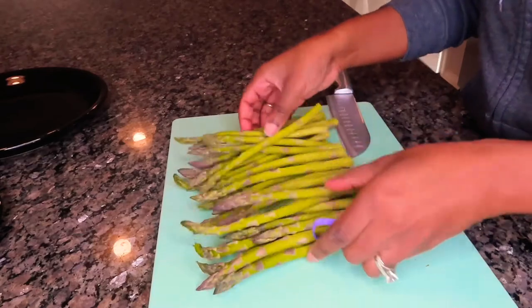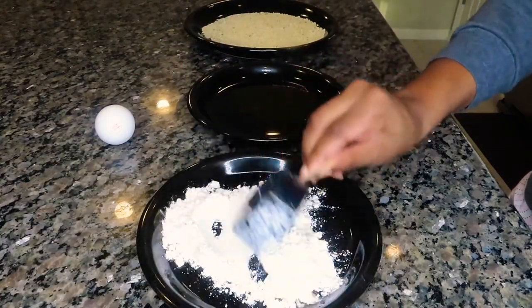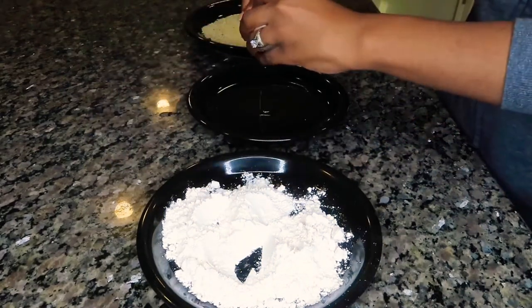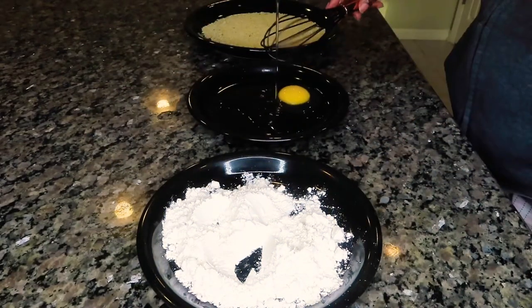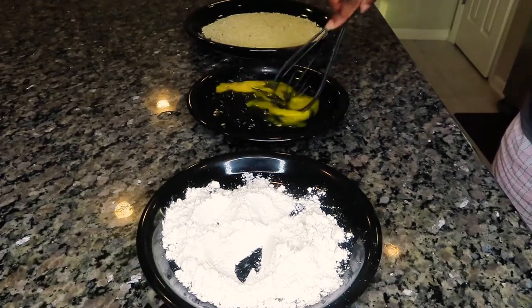At our dredging station we have some all-purpose flour, and we're also going to have an egg wash — just one egg and a little bit of water, whisking that together just like so.